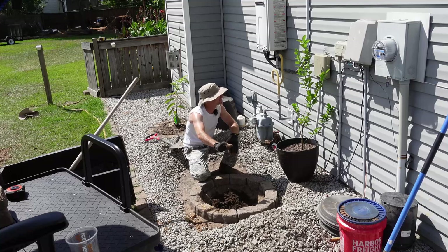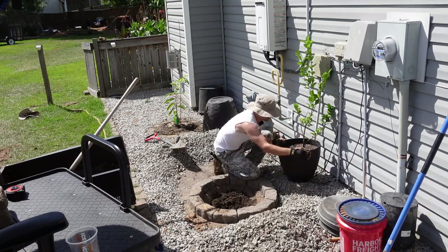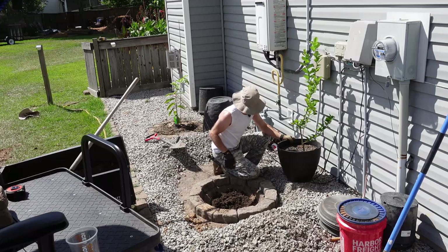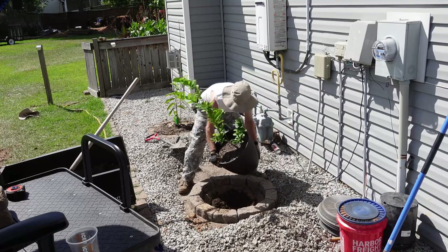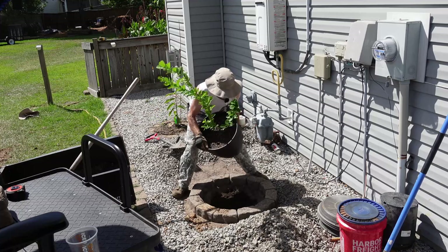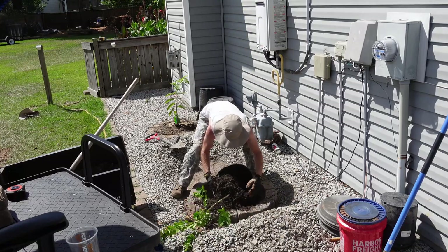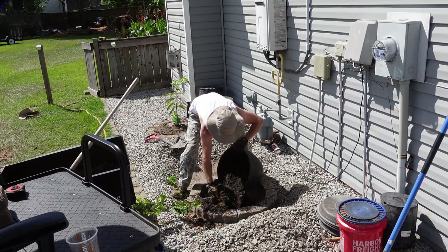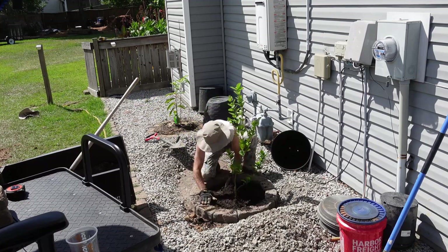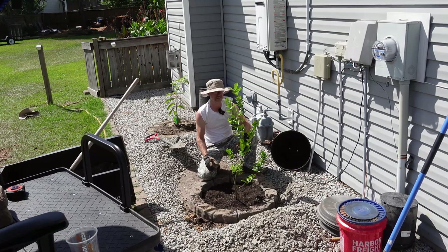Now for the fun part — we get to try and gracefully get this thing out of this nice big pot and into this even bigger hole. Typically I'd give the pot a nice little hug and be careful not to pull on the trunk of the tree, because you don't want to damage the roots. But I don't know that I'm going to have much of a choice. Let's see just how gracefully we can get this thing to slide out of here. Not very. Let's see how big of a mess we can make using gravity to our disadvantage. Huge disadvantage. Hopefully it just didn't kill the tree. Don't try and throw a tree, especially when you're hot and tired. That was ugly. I'm sorry you had to see that.